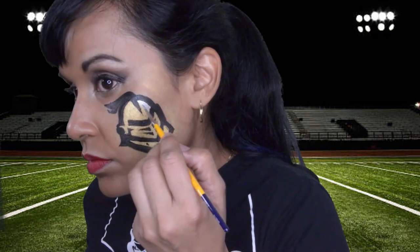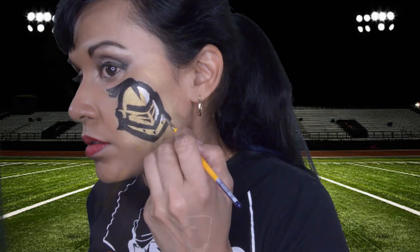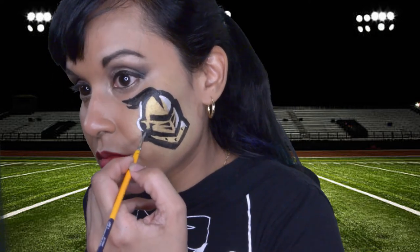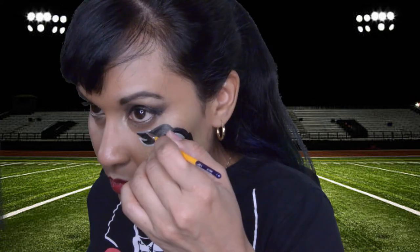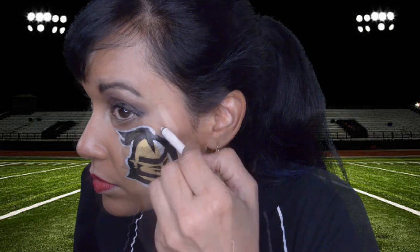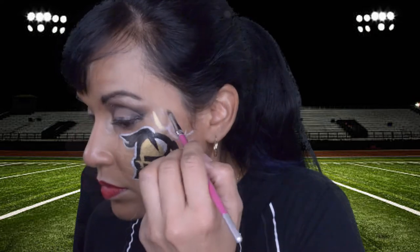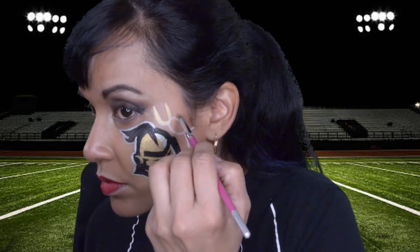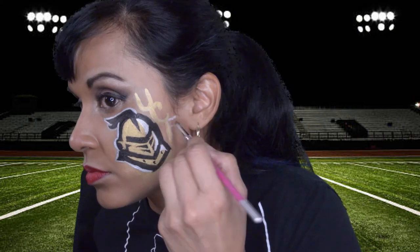I also took a silver from that same Mehran palette for some highlights and also to outline the helmet. It was so much easier to use a white eyeliner to do the actual lettering and then take the gold paint and just paint over that — it just made things so much easier.